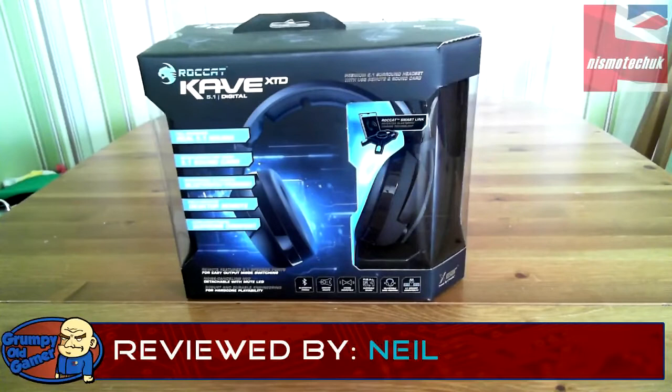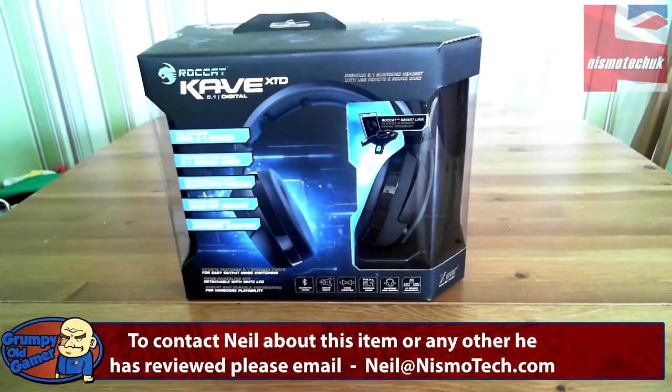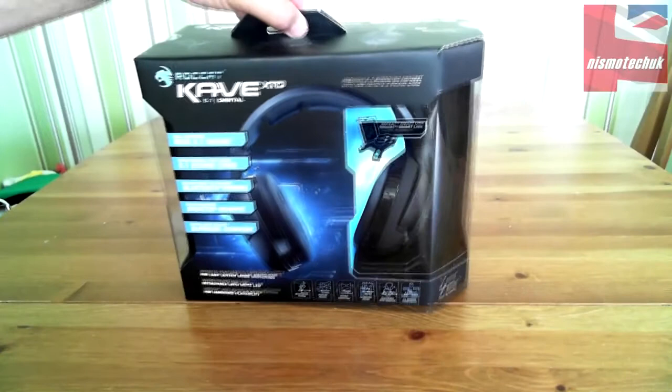Hi guys, Neil from Nismo Tech back again with another unboxing, and this time it's from a new company that we started to deal with recently who I'm sure is not unknown to any of you. This is the Roccat Cave XTD 5.1 digital premium headset. It has a USB remote and sound card in it, and it's a really high quality item.